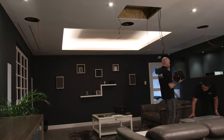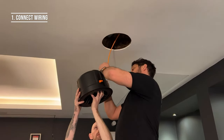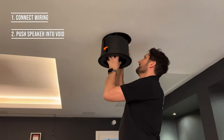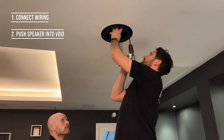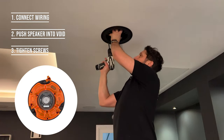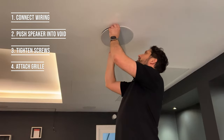Let's have a closer look at each step. Firstly, support the speaker and connect the wiring. Next, you want to push the speaker up into your pre-cut hole. Using a screwdriver, tighten the screws on the speaker. When you do this, it will engage the support mechanism which will hold the speaker in place. Finally, attach the grill that is provided with the speaker.